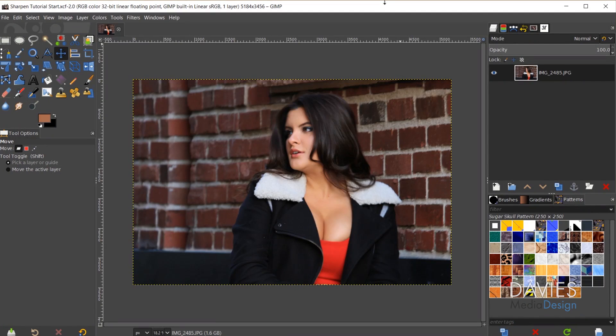So let's dive in with the five tips I recommend for getting sharper images in GIMP. I'll be working with a photo that I took myself — you can download it for free, link is in the description.